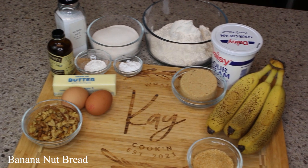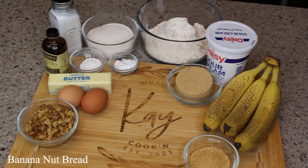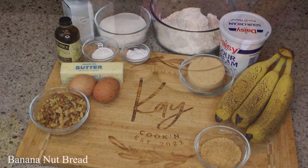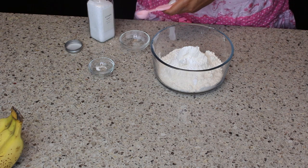Hey everybody, I got a great one for you today — banana nut bread! I will have all of your ingredients listed below, so let's get started. In a bowl I have added some flour.